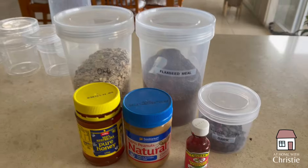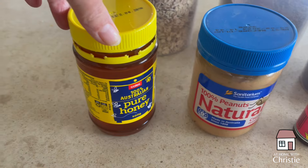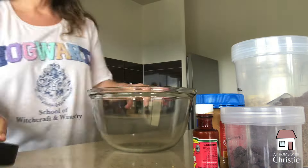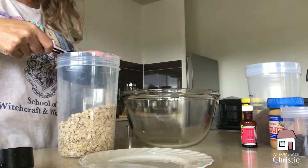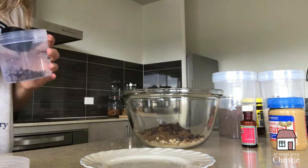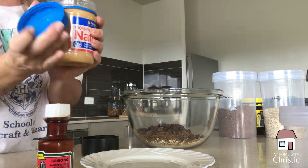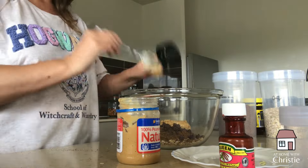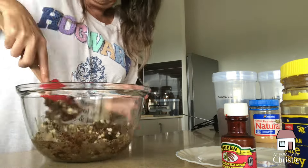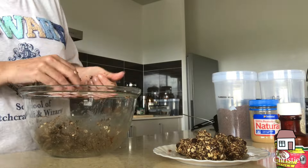I ended up getting nine balls out of that batch. Next up we're making some chocolatey oatmeal ones — I've made these before and they were very popular. We use crunchy peanut butter, a little bit of honey as the sweetener, dark chocolate chips, a dash of vanilla essence, flaxseed meal, and oats — then just roll them into balls. I'm going to put some in the fridge and some in the freezer. They last a couple of weeks in the fridge and several months in the freezer, and I'm hoping they'll be a better snack alternative than a chocolate bar.